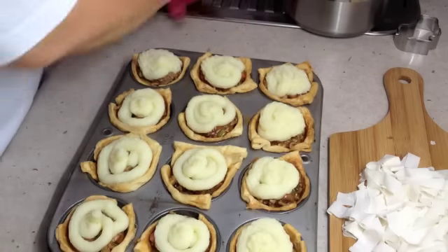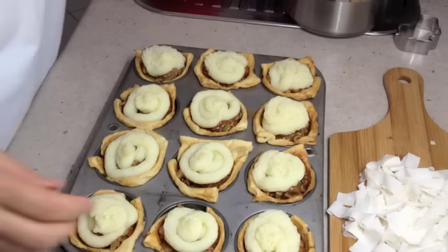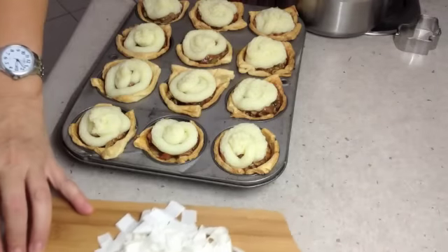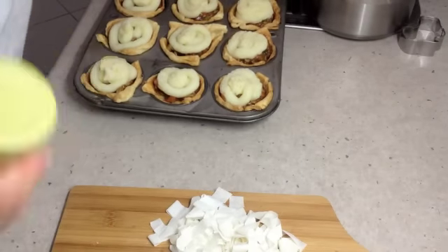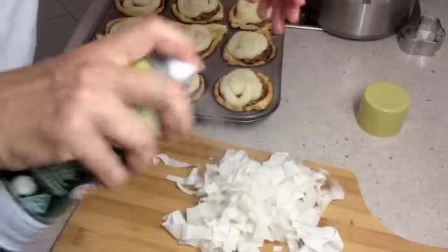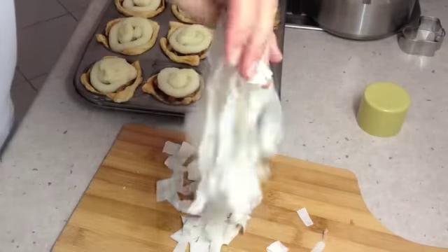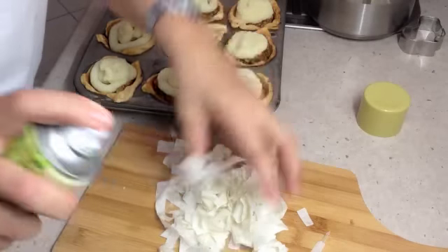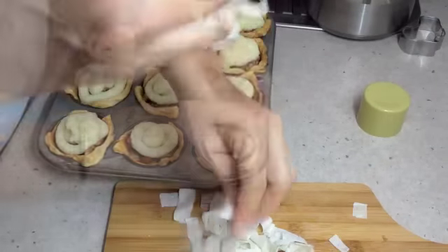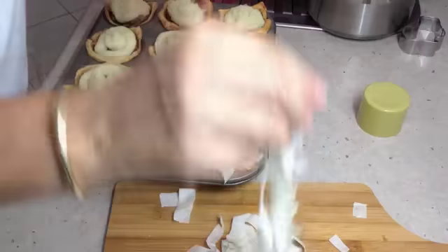Now we get our ribbons of phyllo pastry and give them a spray with our olive oil. Pick them up and toss them around a bit to coat them with the olive oil spray. Then we put a little sprinkle of these on each pie and pop them back into the oven to toast. They'll be crispy and pretty and different.